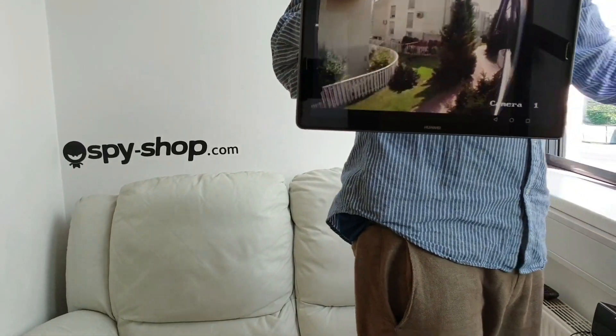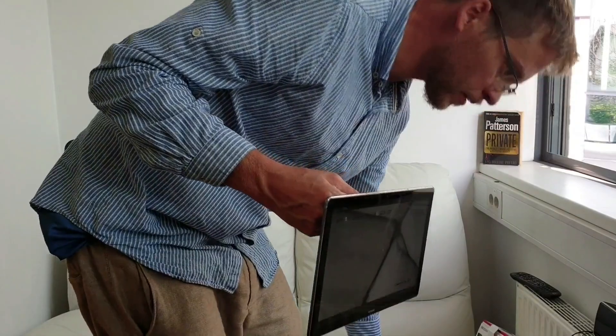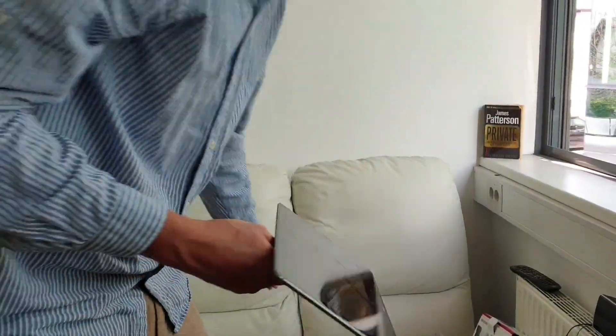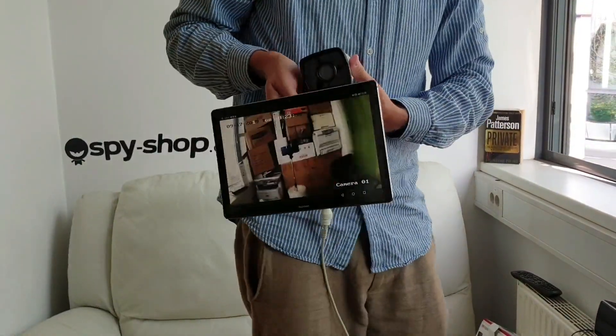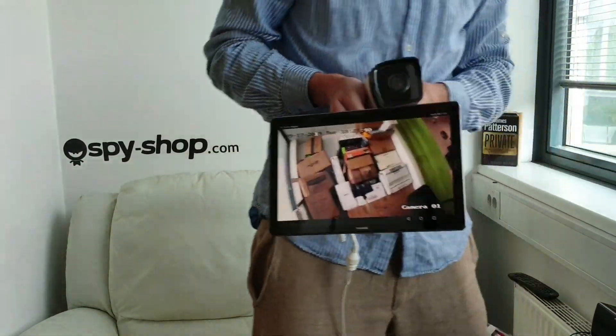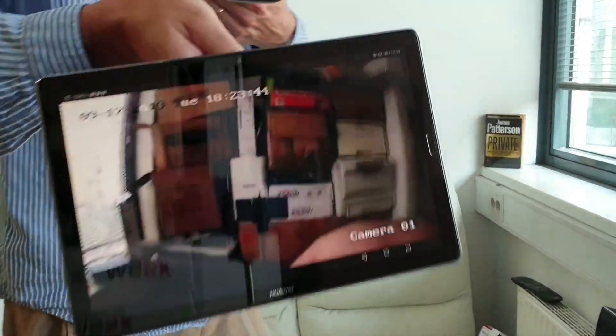I'm moving it now — that's it. Thank you for watching, bye. It also works — I thought it was an issue with our internet but it's working perfectly. Thank you for watching, bye.